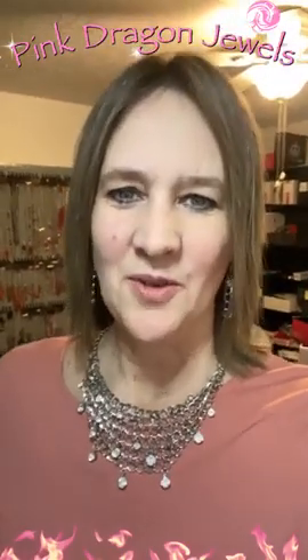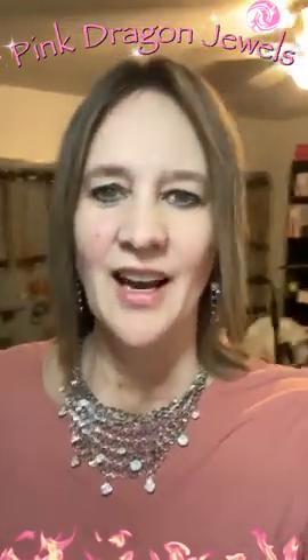Good morning everyone. Welcome to AM Oblaze with Pink Dragon. I'm Rebecca and this is Paparazzi Jewelry. Everything is lead and nickel free and everything is just five dollars.